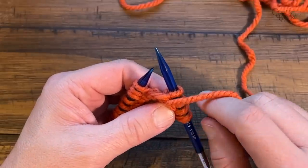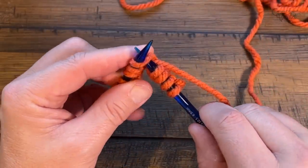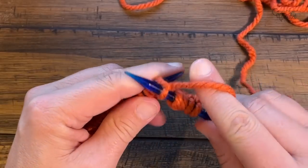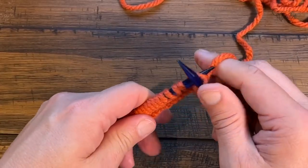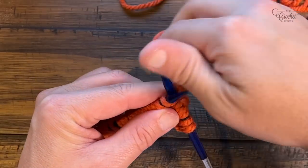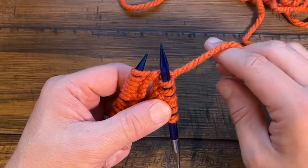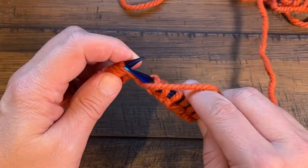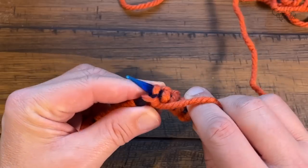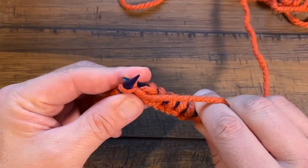The next two are knit stitch — take the strand between to the back, then do your knit stitch: go in toward the back side, wrap, shift forward, and slide up. You might want to take your loops down and start shifting them up to make it easier to slide off. The next two after that are purls — remember the strand has to come between the needles to the front side first. Wrap around and flick back. This is what's changing the direction of the stitch.